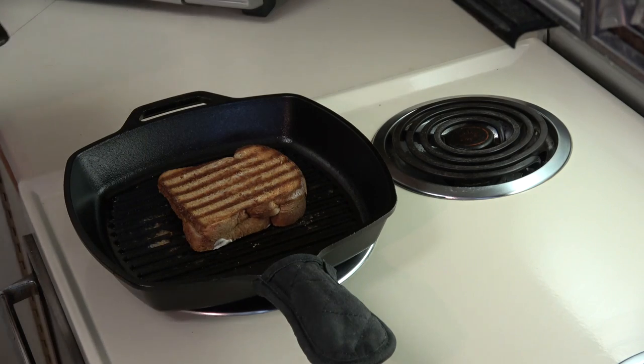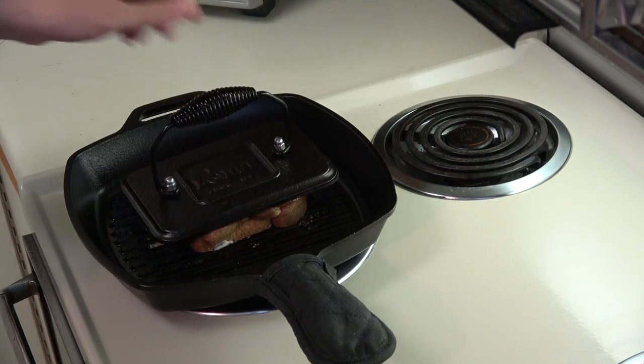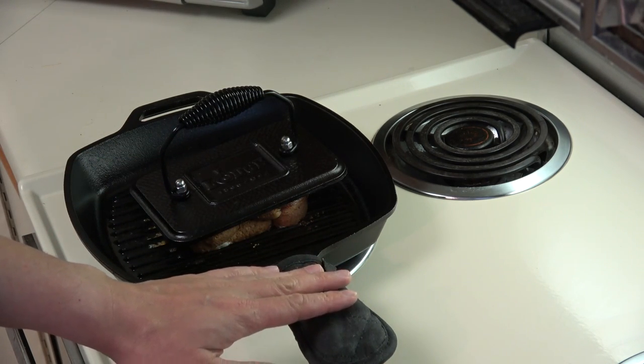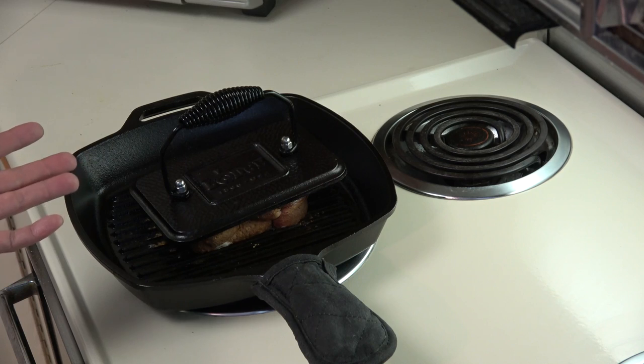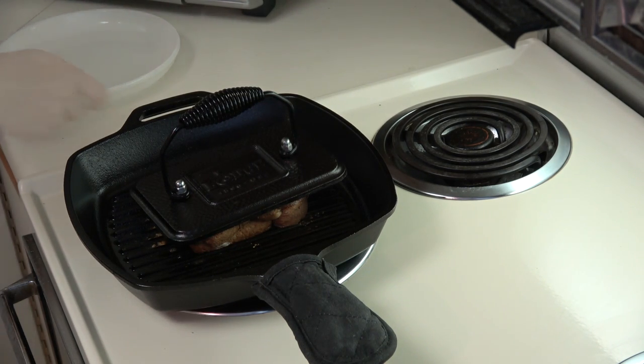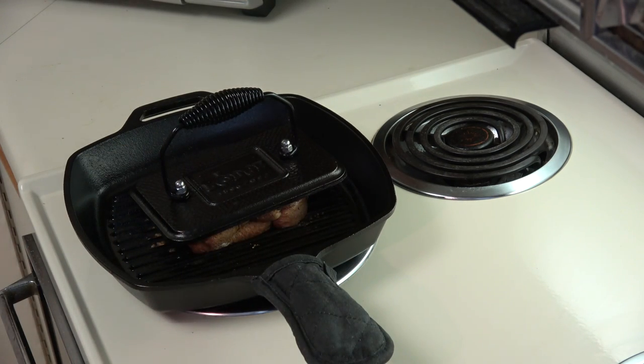Not too bad — that's just about how I like it, and you can see the grill marks right there. Depending on how hot your stove is, this could take several minutes or just a few. When you start seeing smoke, that means the bread is starting to slightly char, and that's when you know to take it off. The second side is going to cook a lot faster because the pan is getting hotter and hotter.